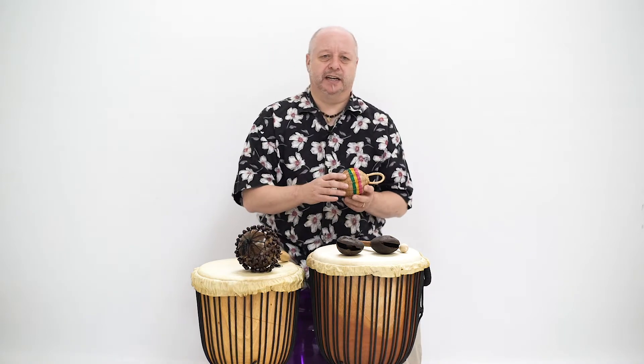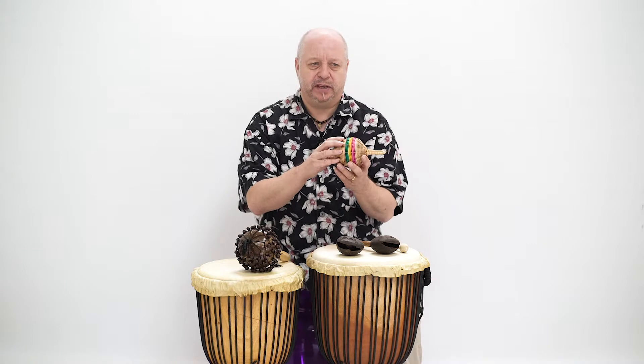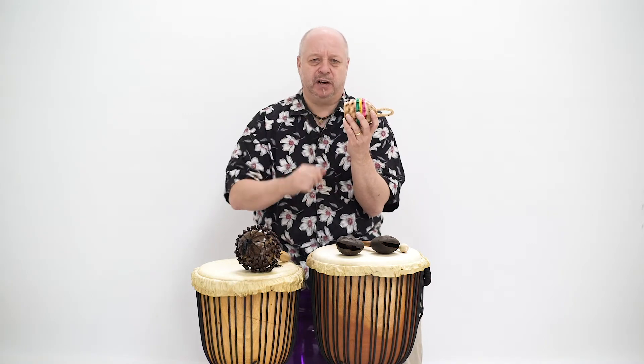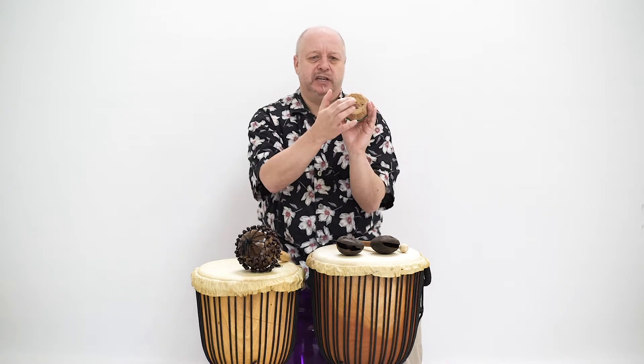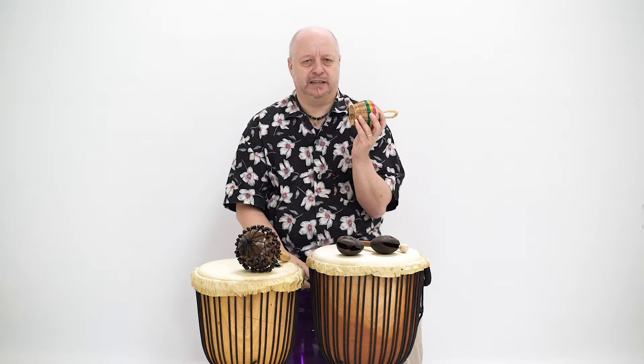And a basket shaker, which is a woven basket containing beads. You can shake it back and forward so the beads strike the sides of the basket, but also twist your wrist so the beads hit the harder gourd at the bottom of the basket to create some accents like this.